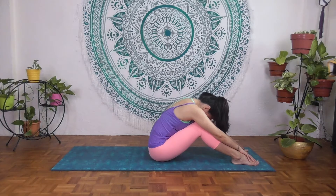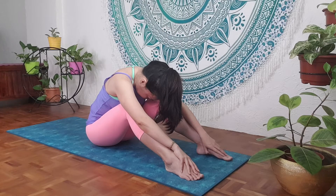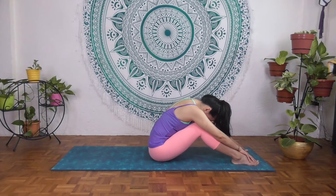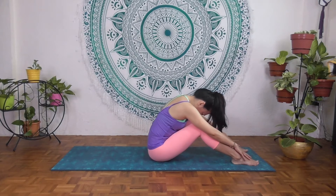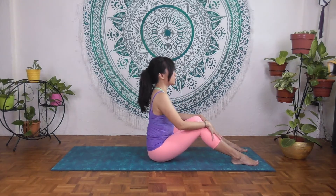Inhale and exhale. Last time — inhale deeply and exhale. Inhale, exhale, slowly come up. Have the awareness to sit really tall in neutral spine alignment, and inhale here. Exhale, release.